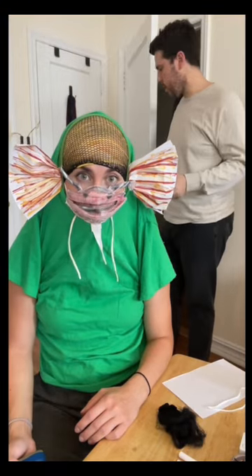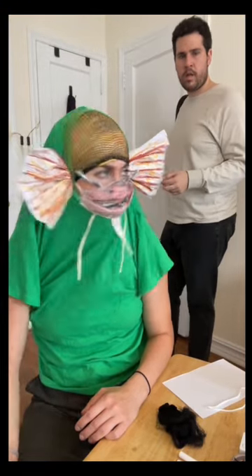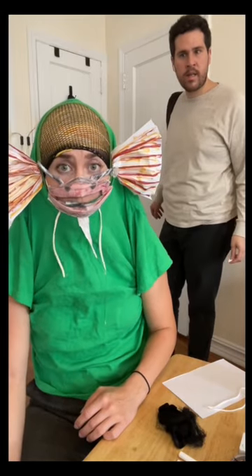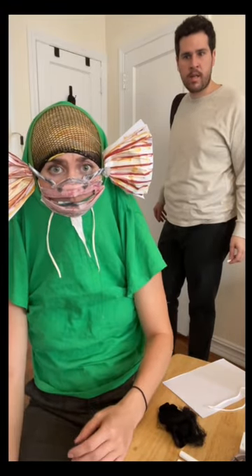What are you doing? I thought you had work today. I didn't tell you — I quit. What? Yeah. Yeah, I do this now. What?